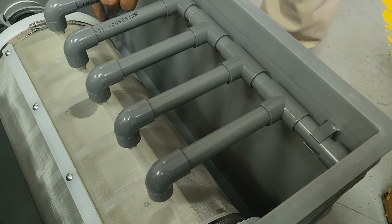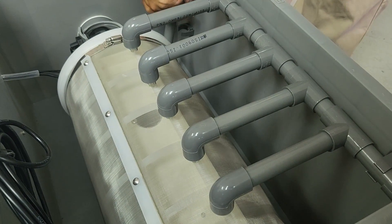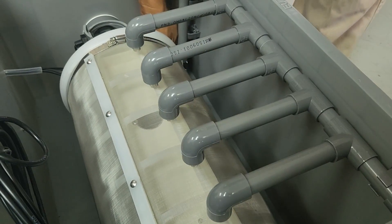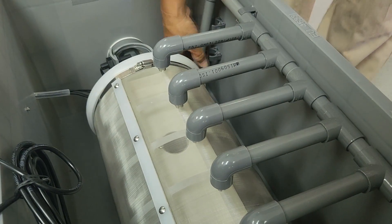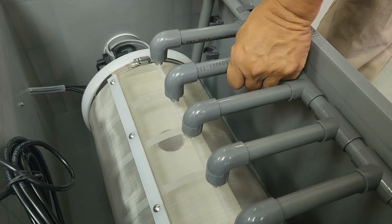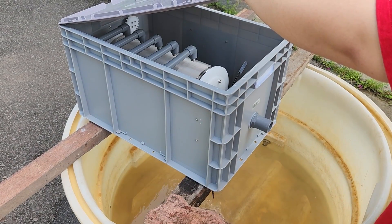At this point we haven't glued anything yet because I'm still a bit unsure how everything works. We want to make sure everything is assembled as per intended operation before we glue anything up. Connecting to the nozzle is a small pump located on the inside — you pump water from the drum filter and use it for backwash.